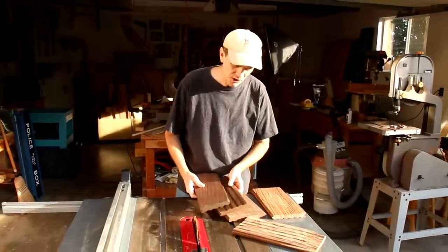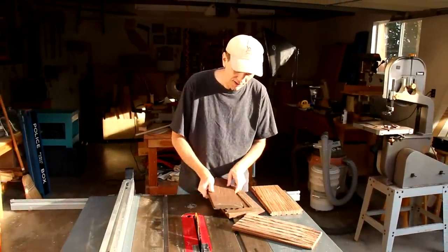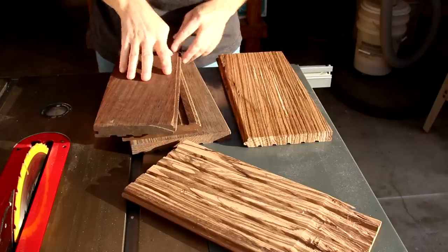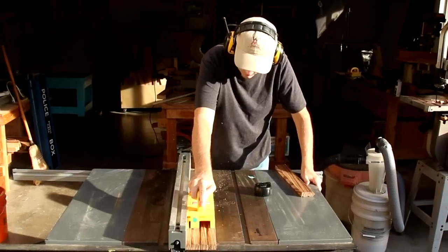A viewer of this show sent me a bunch of hardwood flooring cut-offs. There are some beautiful pieces here. I've got some wenge, and for this project I'm going to use zebra wood. I'll cut off the bad spots and then cut it into strips.